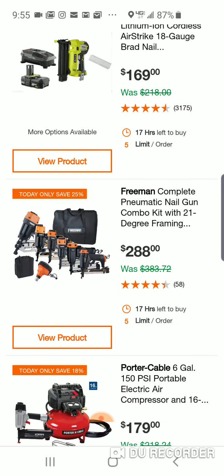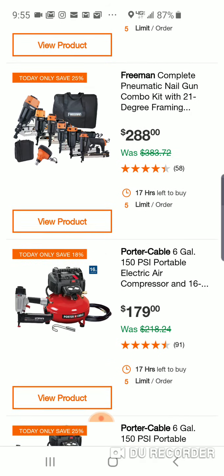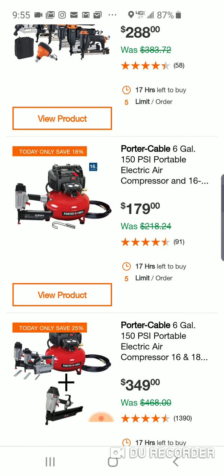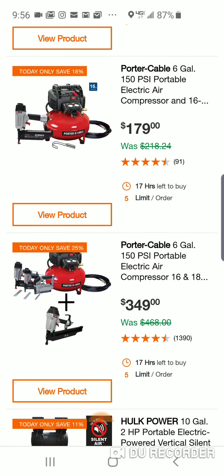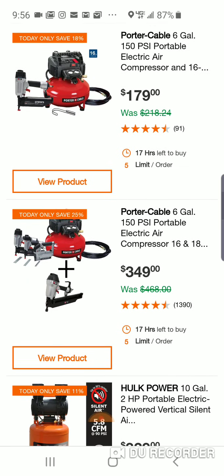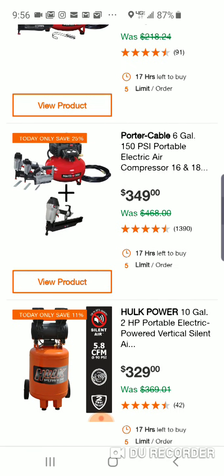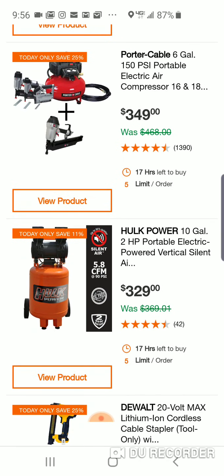Here's a Freeman — whole bunch of nailers here, $288. Porter Cable, $179. $349, man. We're seeing a lot of Porter Cable at Depot now — interesting. Here's a 10-gallon for $329.